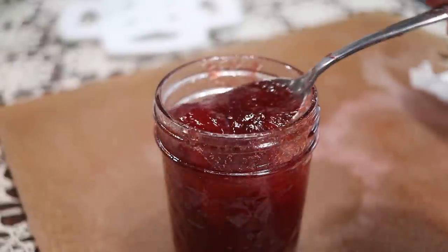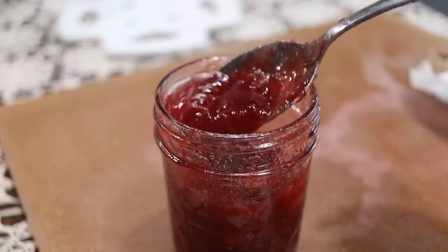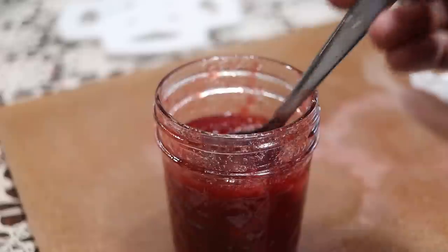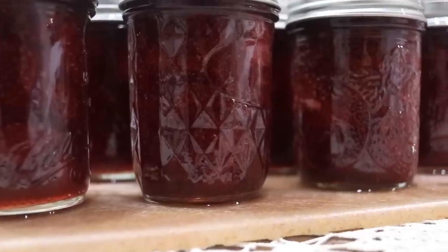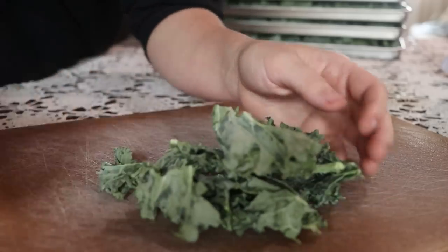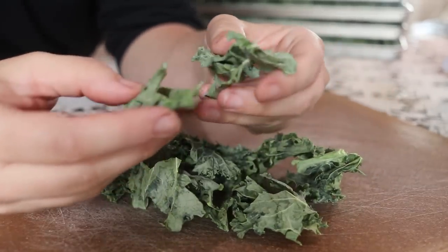I wanted to show you how nicely this jam set up — it's still even a little bit warm here. I was slightly concerned going into it that it wouldn't work, but it did and it is very yummy.